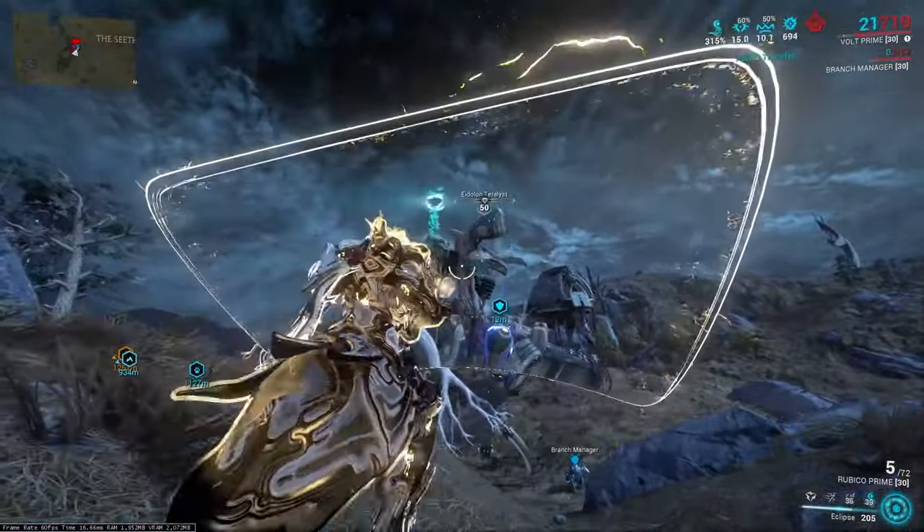To stack the combo multiplier, you must be aimed in and hitting an enemy. Shooting without hitting anything wastes the combo. Shooting while not aimed in won't stack combo either. As long as you're aimed in and hitting an enemy — even an immune one — you'll keep stacking. That's why even if early shots don't seem to do much, each consecutive shot does more damage.